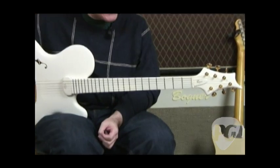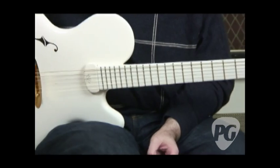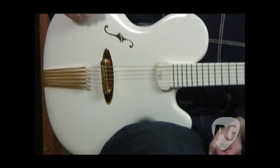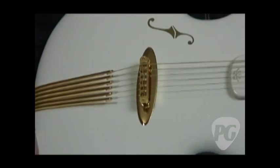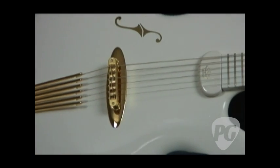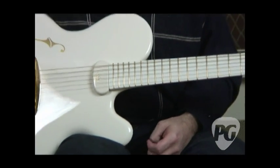It's a 28-inch scale-length baritone, although in this case it is tuned to standard tuning, but it can be restrung and tuned down. As you can see, it is not your standard sort of jazz guitar, which is its intent. It's made in Germany, handcrafted. This is number three of 50, a limited run.